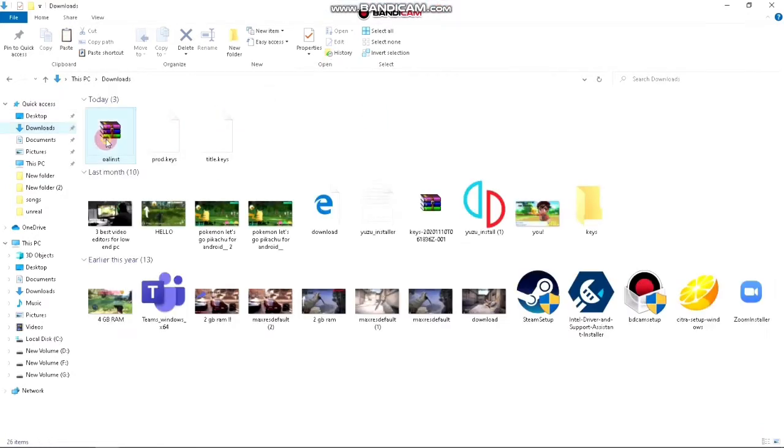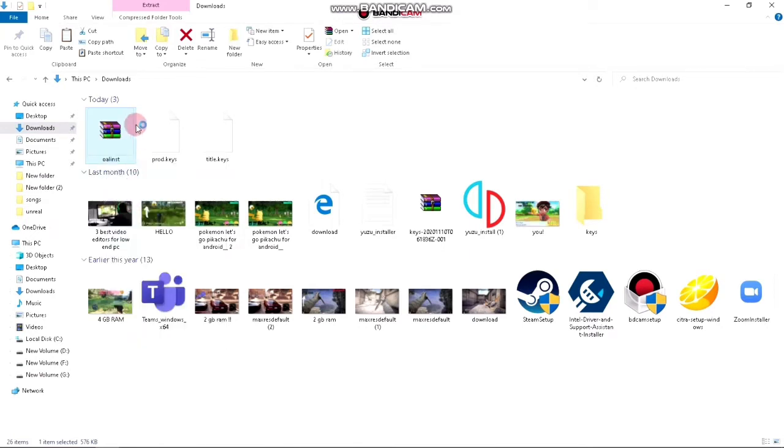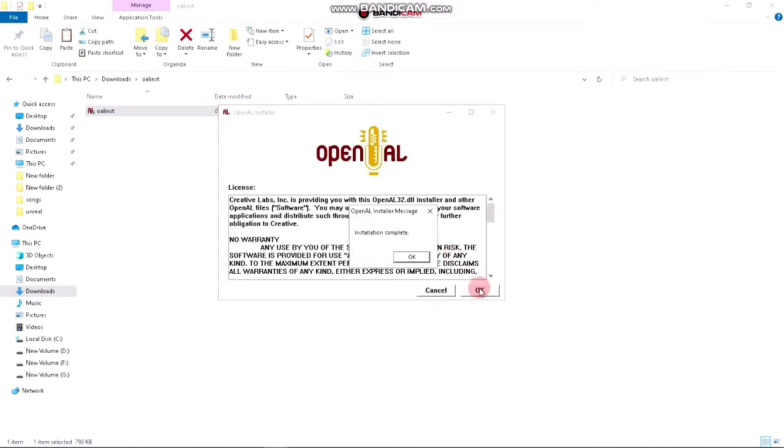Now you have to extract the OpenAL zip file you downloaded. After the extraction is completed, you just have to install it — I'm sure you all know how to do that. Now click on OK, and here it is done.